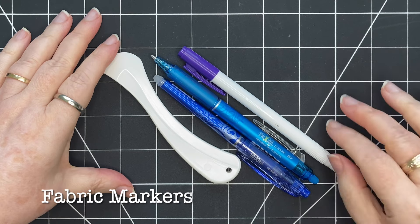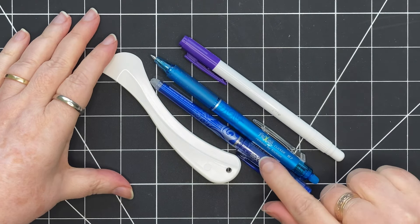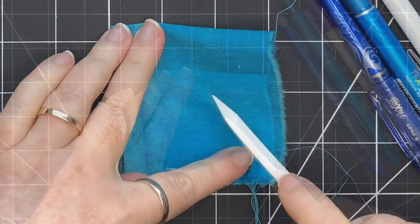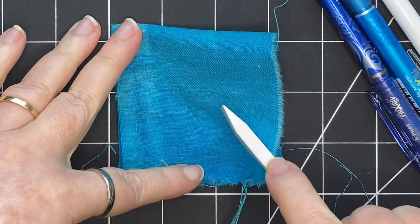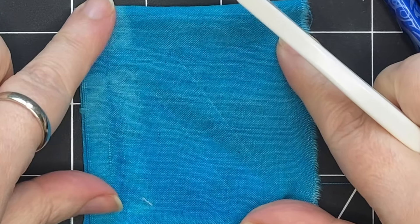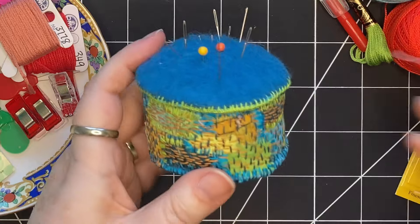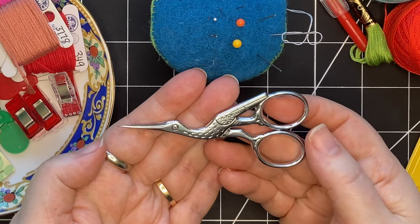There are different types of marking pens — ones that are heat erasable and air erasable. I like these friction pens that erase with heat. There's also a Hera marker, which is a way to mark on fabric — you can mark lines for stitching without any kind of permanent mark. These can be really handy when you're not sure how your fabric is going to react to any kind of pen. I also recommend having some kind of pin cushion to keep your needles, and a pair of embroidery scissors are very handy to have.